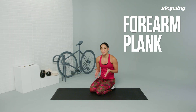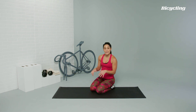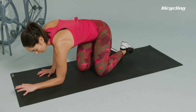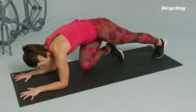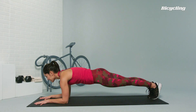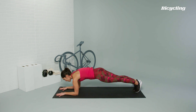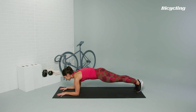Forearm plank. A great exercise not only for the core, but for your upper body for when you're in the drops. Setting up for forearm plank: make sure that the elbow is right underneath the shoulders, heels are together, straight line from the head to the heels. Gaze is slightly in front of the mat, pressing into the mat with your elbows. Tuck the tailbone underneath you, staying nice and strong throughout the core.